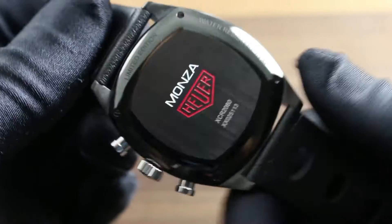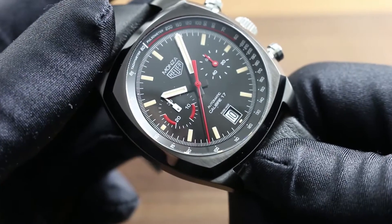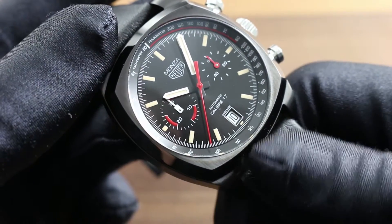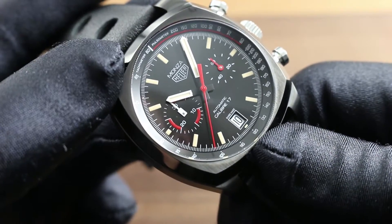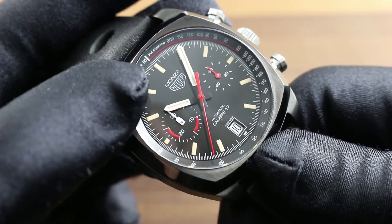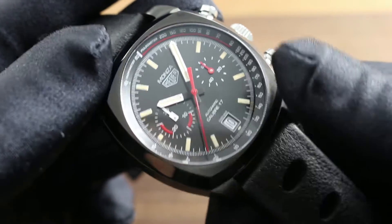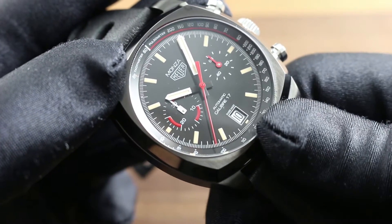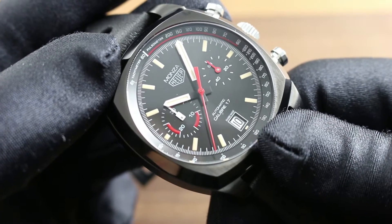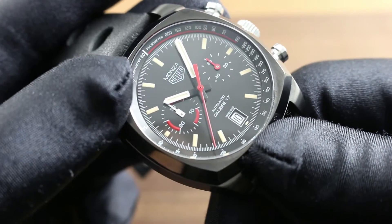This is a special edition watch for 2016. We're celebrating 40 years of the Monza model line, and what better way to celebrate than a purist's rendition of the original. That starts with the dial itself. At 12 o'clock, just like the case back and the clasp, this watch is signed Heuer in throwback fashion. You dive down from the bezel, which features a tachymetric and pulsimetric scale, to a sunburst black dial base that recalls the original.